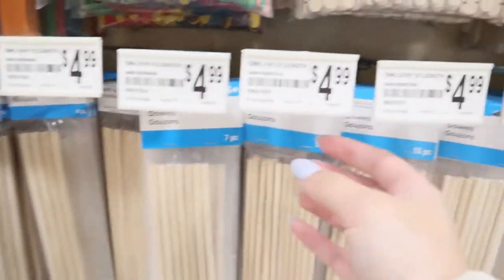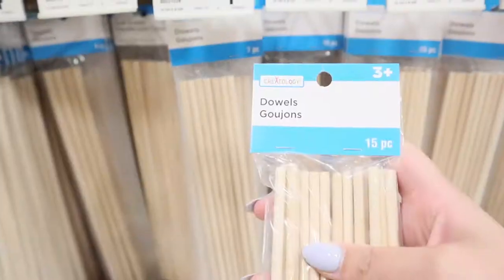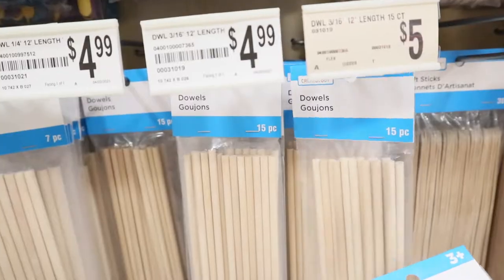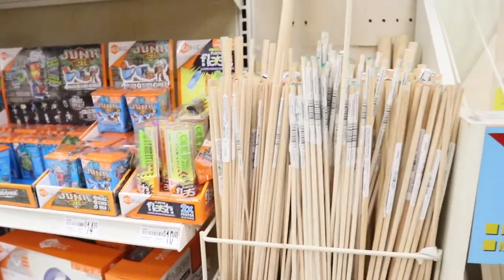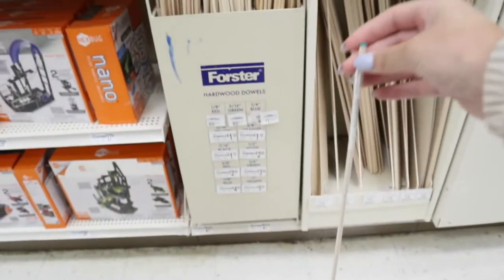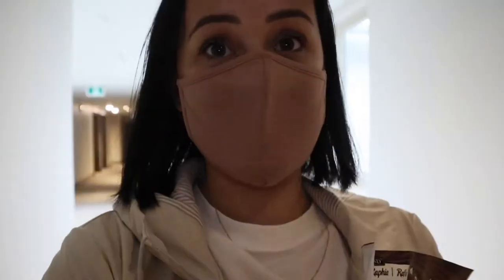I'm looking for quarter-inch dowels. This package has only 15 pieces for five dollars, or you can get full-on sticks. The wooden dowels were ridiculously expensive here, so I'm going to order them off Amazon because they're a way better price. A few days later — I had to wait for Amazon two-day shipping that took longer than two days. Anyway, my supplies — let me go over them now.